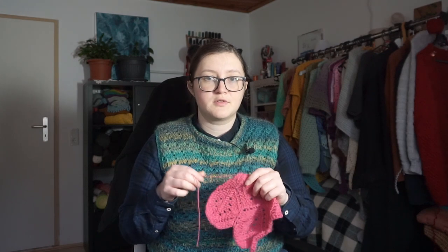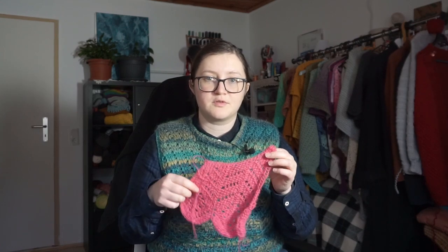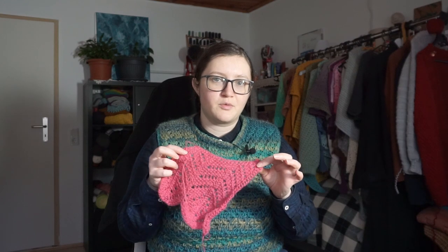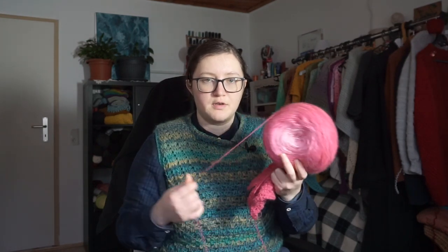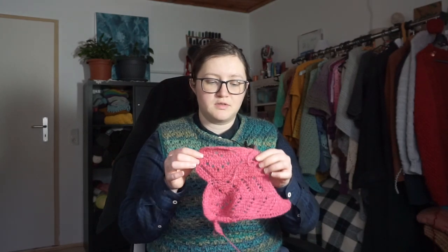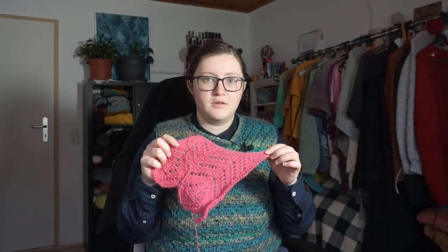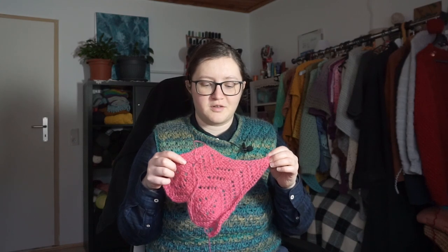If you don't already know about the event, there is a link on my blog and in the description with all the information. By March 24th I should have a second sample of the McCall Wings shawl done. I'm using two cakes of this acrylic with wool yarn — it's very thin but it shows the lace details very nicely so I really enjoy that. I will make reels and shorts to show you the progress of each week, so make sure you're subscribed to the channel.